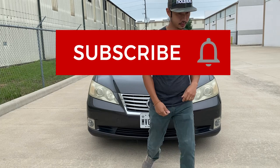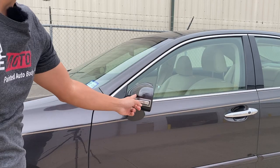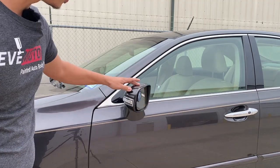Alright guys, let's get started. The problem with this mirror is that it broke, so it just swivels.